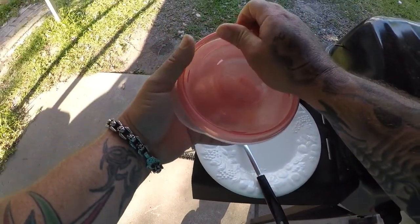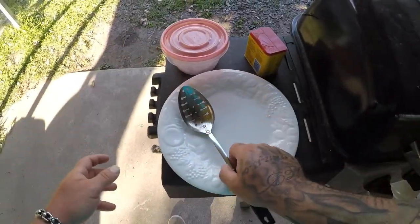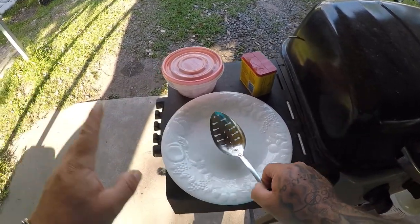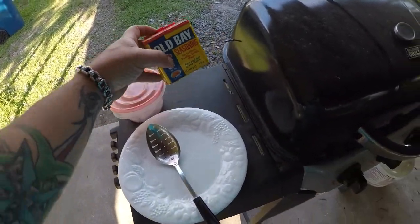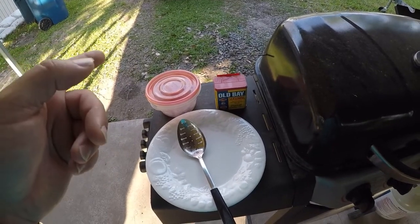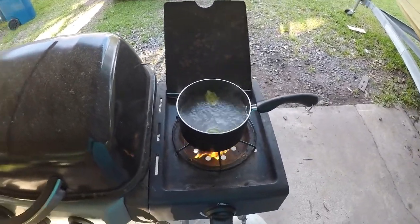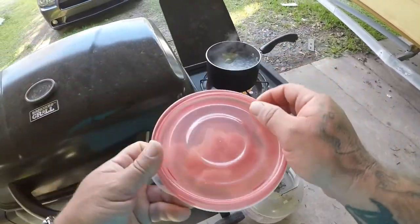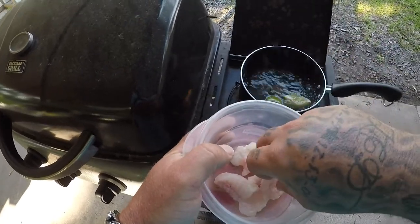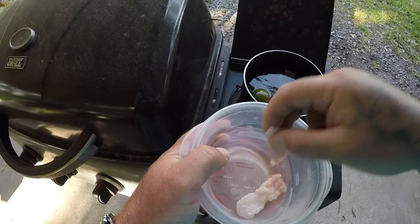I've got my fish cut up in little bite-sized lobster chunks. I've got my slotted spoon to pull them out with because you do not want to stir this mixture when the fish is in it — it'll break apart and mess the whole thing up. After I pull them out, I've got an oil-based seasoning to sprinkle on, and then I'm going to melt some butter. We'll see if this actually tastes like lobster. I've got a good boil going now, so I'm adding the fish — they'll sink and when they float back up to the top they are done. Do not stir once the fish are in.